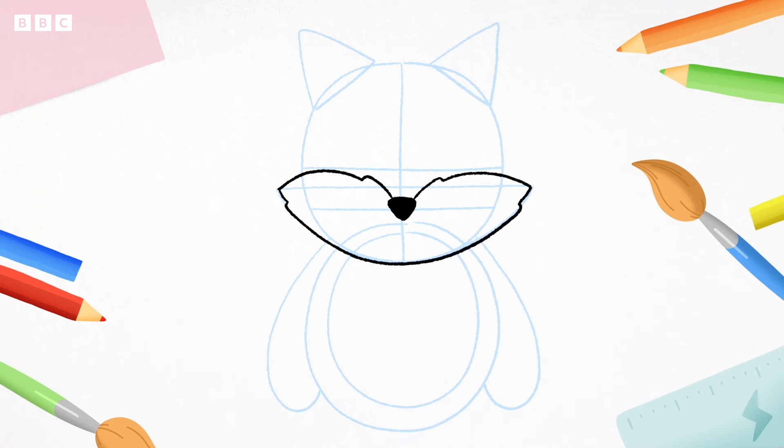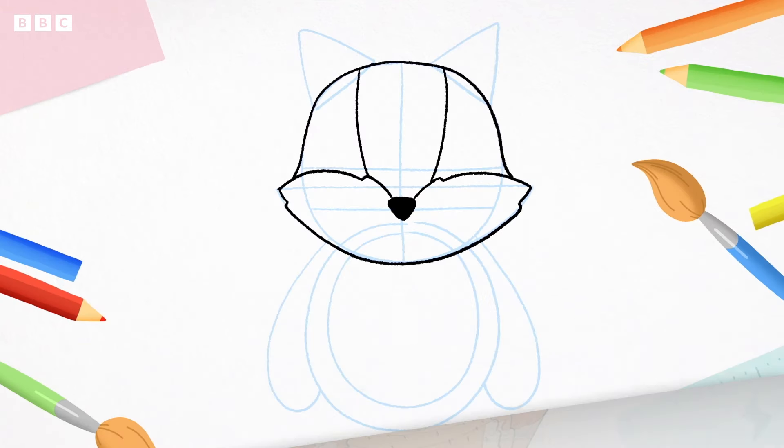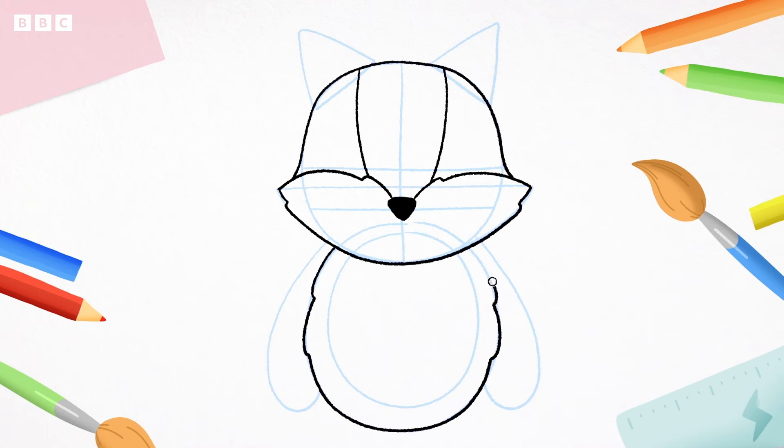Next, let's draw the top of the head. Starting from the top of the circle, draw around and flick at the end, like this. And again on the other side — around and flick. Draw two lines from the top of the fox's head to the nose: one, two. Now, we'll draw around the egg shapes to draw the body — going around, then bump, around and bump. These bumps will look like the fox has fur. Let's do the same with the inside egg, but with lots of bumps. What a lovely furry tummy!